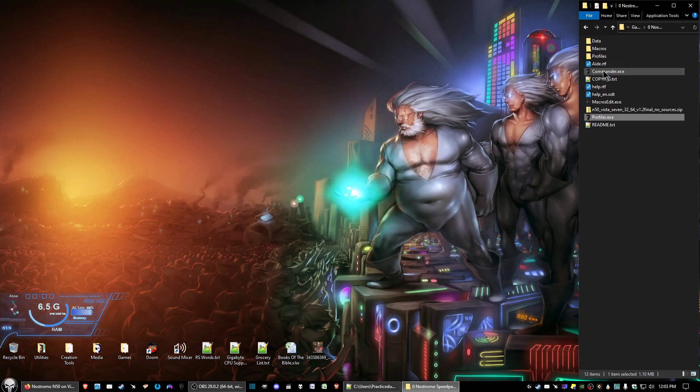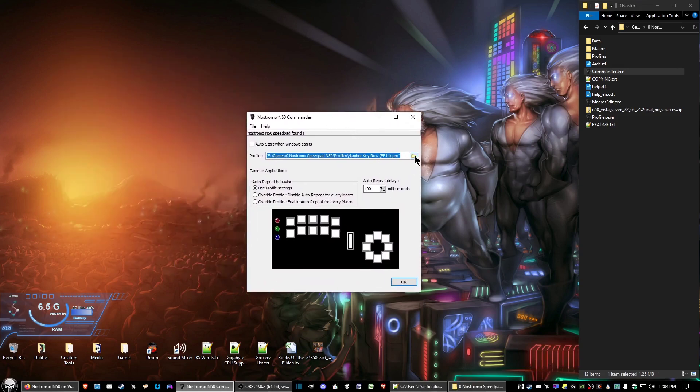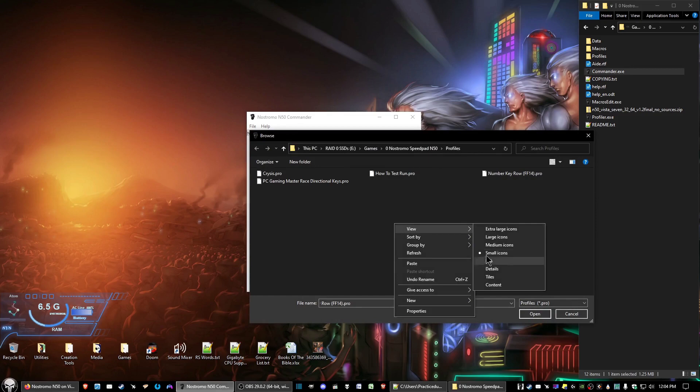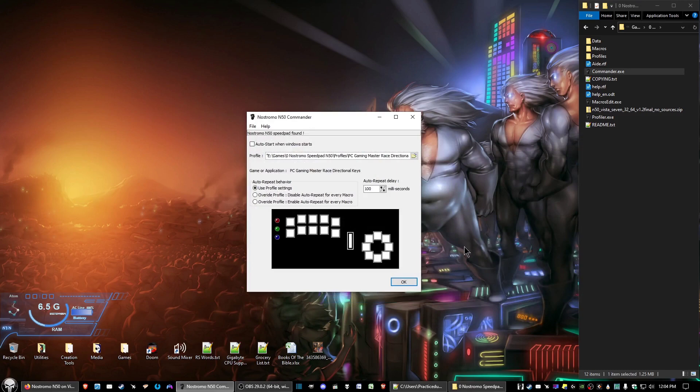Now we want to double-click on commander.exe. You should get the Nostromo Commander icon. Right-click it and select 'Settings.' Then click the folder icon on the right side of the Profile text box, select your newly created profile — in this case 'PC Gaming Master Race Directional Keys' — click Open, and then click OK.